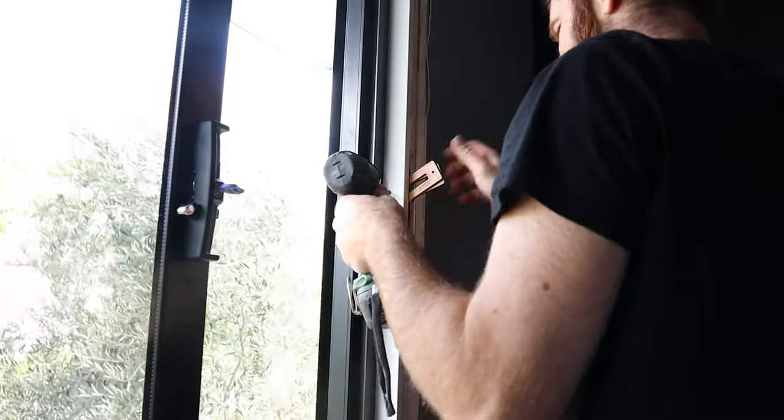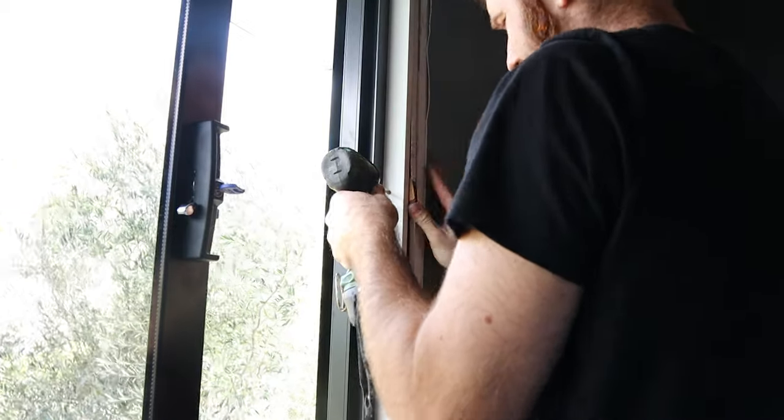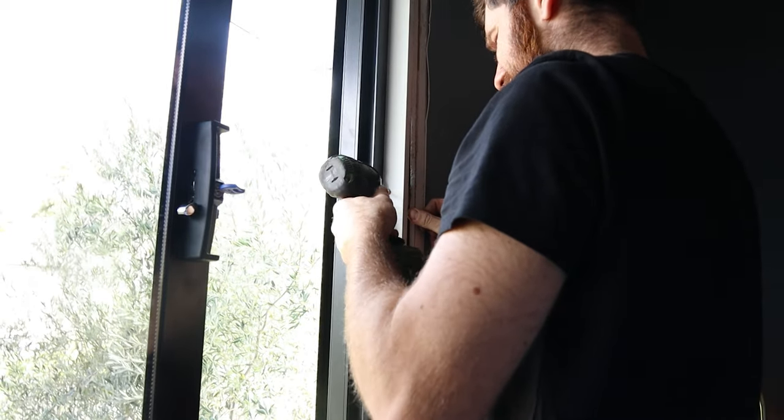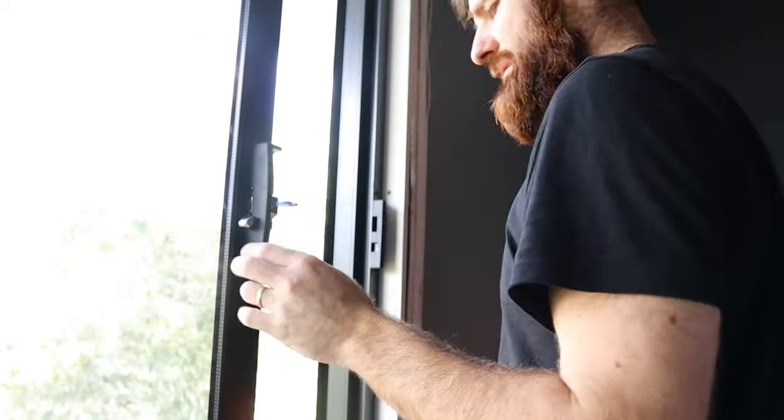If that doesn't fix it, there is some adjustment in the lock itself. All right, that's it for this video, guys — thanks for watching. I will make another video on how to do architraves as its own standalone video. I have covered them before on the channel in conjunction with other things, but this time I'll do a detailed tutorial on just architraves, so feel free to subscribe and you'll see the architrave video when it comes out if you're interested.